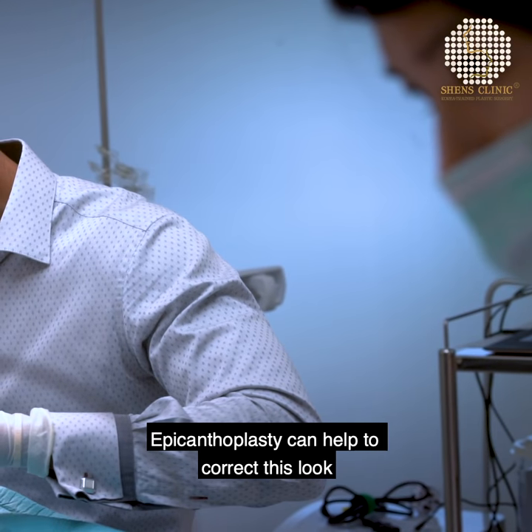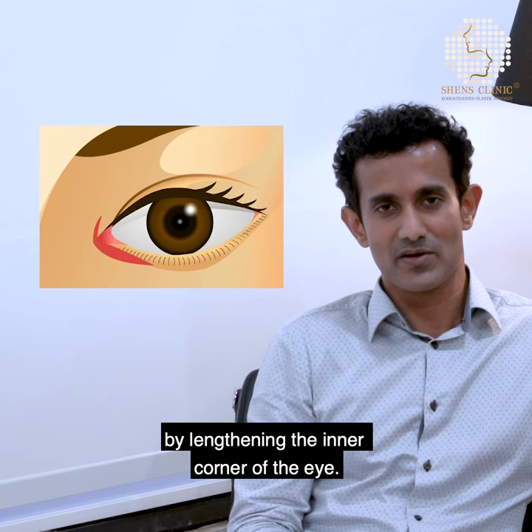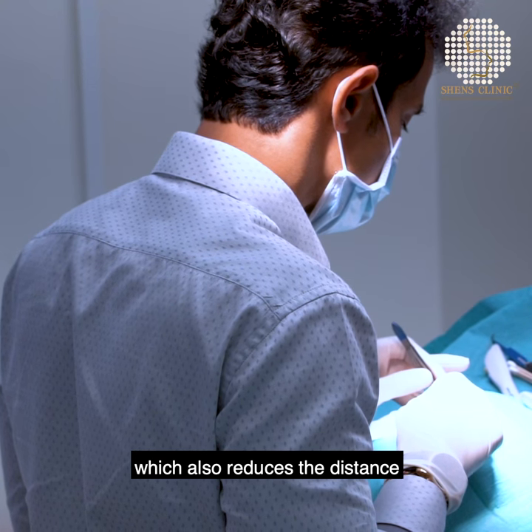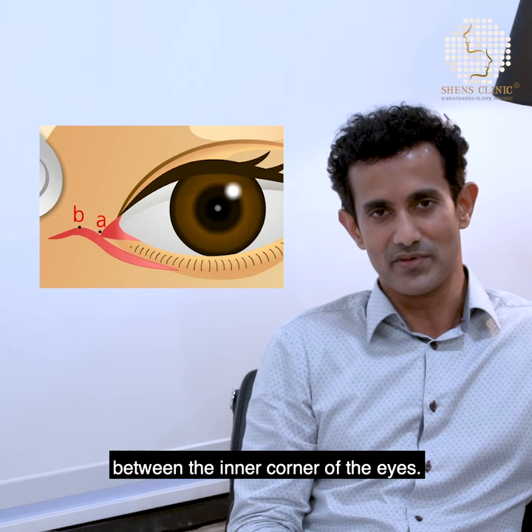Epicanthoplasty can help by lengthening the inner corner of the eye, thus creating a wider appearance while also reducing the distance between the inner corners of the eyes.